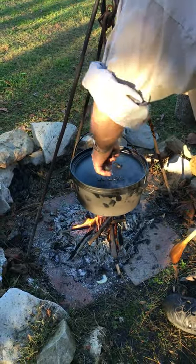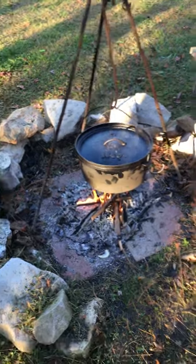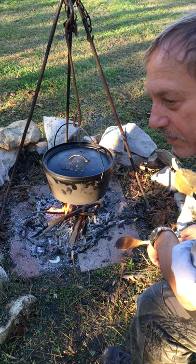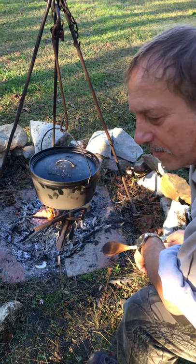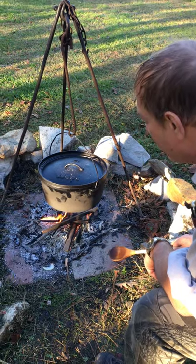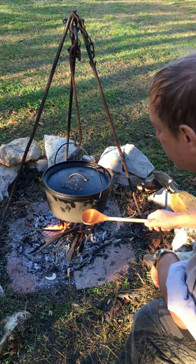This is a traditional — I'd say the French brought this over — French onion soup. It's been a staple in our family because I married a woman whose family is from Canada, and this is one of their things. But we did it in the Dutch oven. We've been doing it now for a few years.